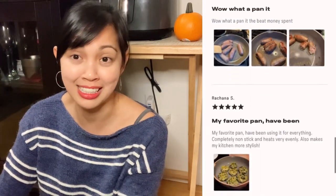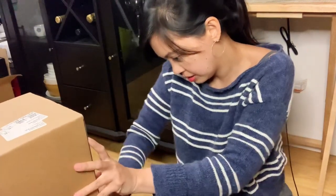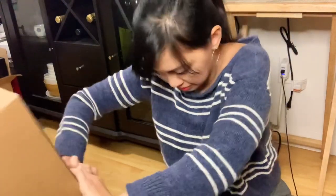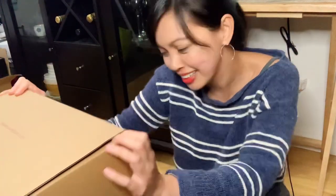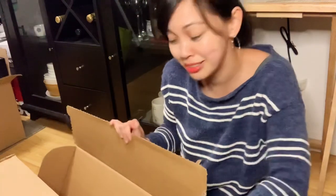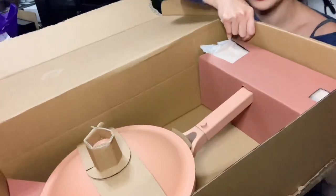I hear a lot of good reviews about this, so let's try this out today for dinner. But first, let's unbox this. I don't know how to open this easily — okay, oh yeah! It's actually easy, you just need a little strength in there. Ta-da, there it is!